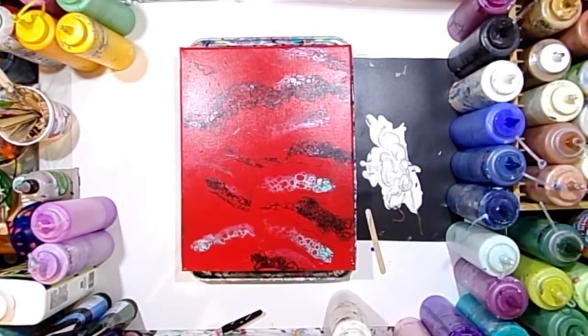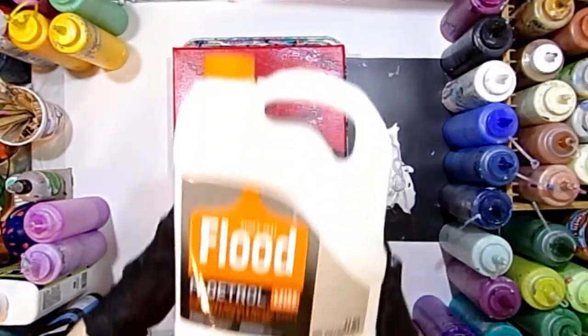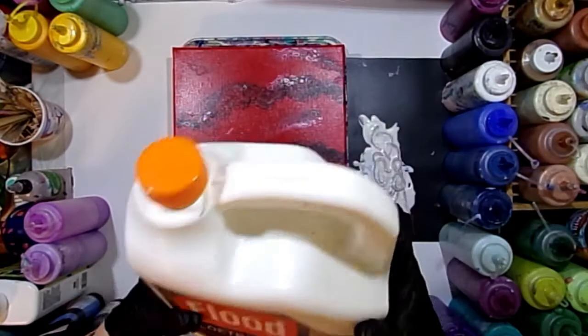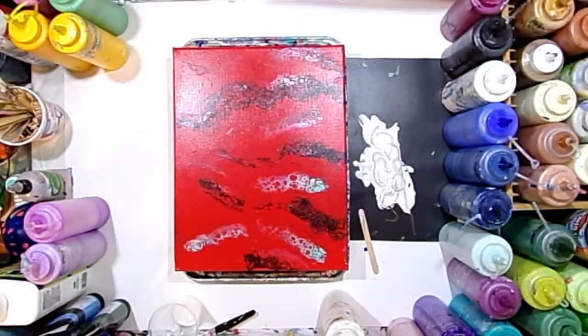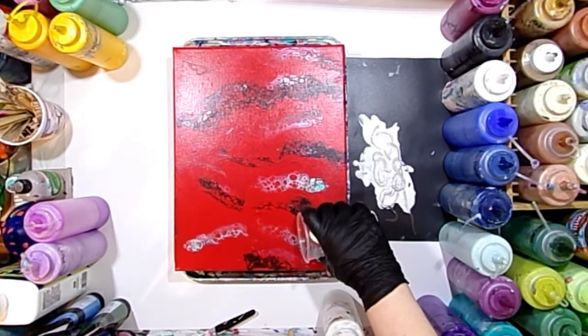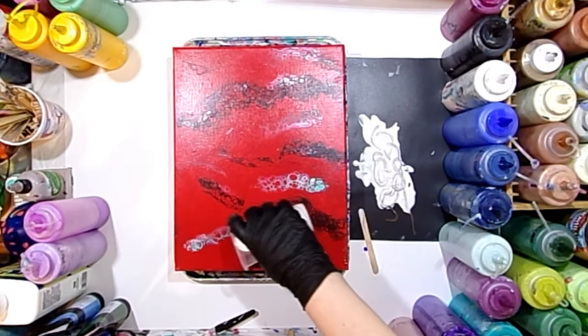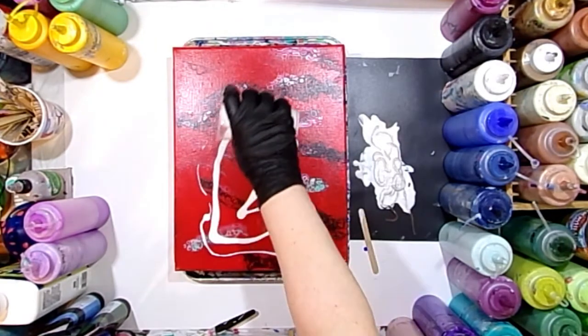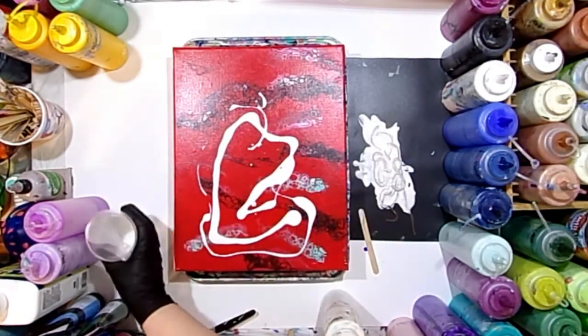Now I'm going to set that aside and get my Floetrol. I use regular Flood Floetrol — that's what I primarily mix my paint with. I have a lot of videos on my paint mixing linked below. I've poured a little bit into a cup here because it's just easier to maneuver pouring from a cup than the big old jug.